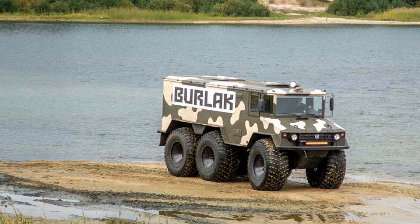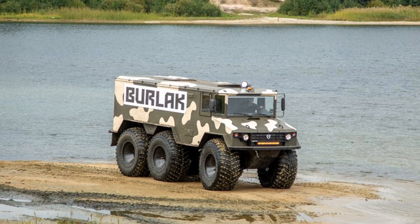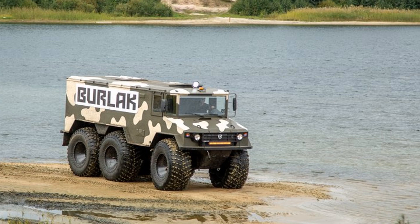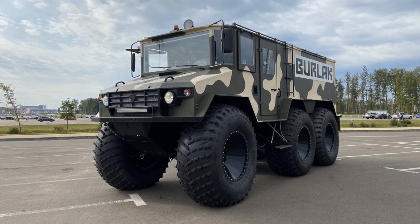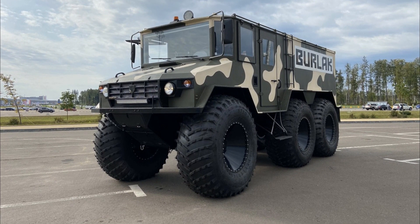Burlak develops a maximum speed of 80 kilometers per hour, and cruising speed is 50 kilometers per hour, which is quite good for an all-terrain vehicle. On hard ground, fuel consumption is 30 liters per 100 kilometers, and off-road it reaches 6 liters per hour.